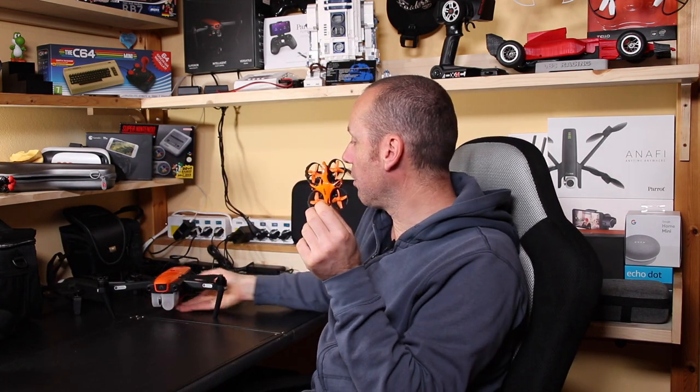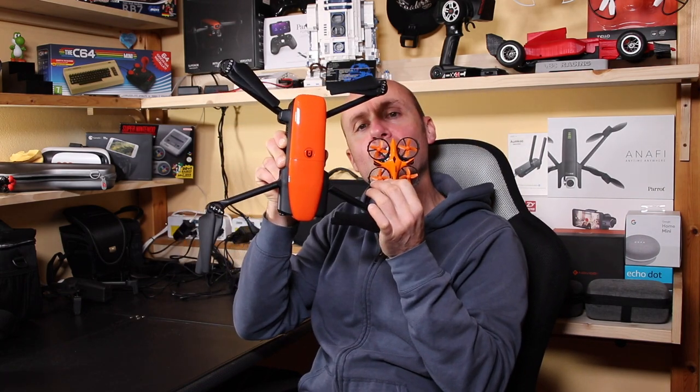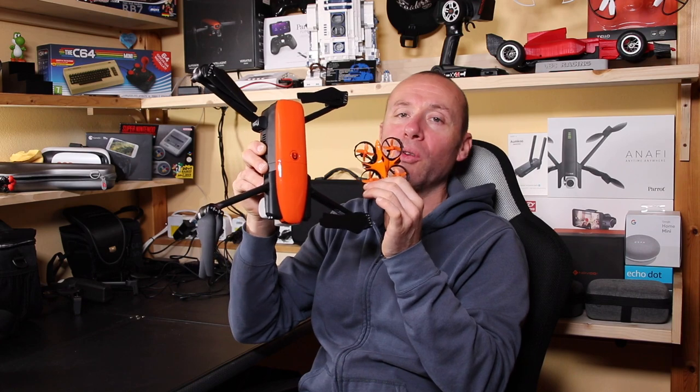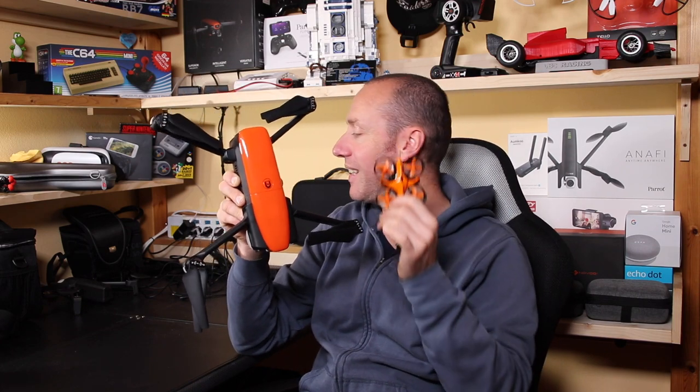Look at the dimensions — I'll make a comparison with the Autelivo. Here it is, the color is the same, all orange. Basically one looks like a giant case of the other.